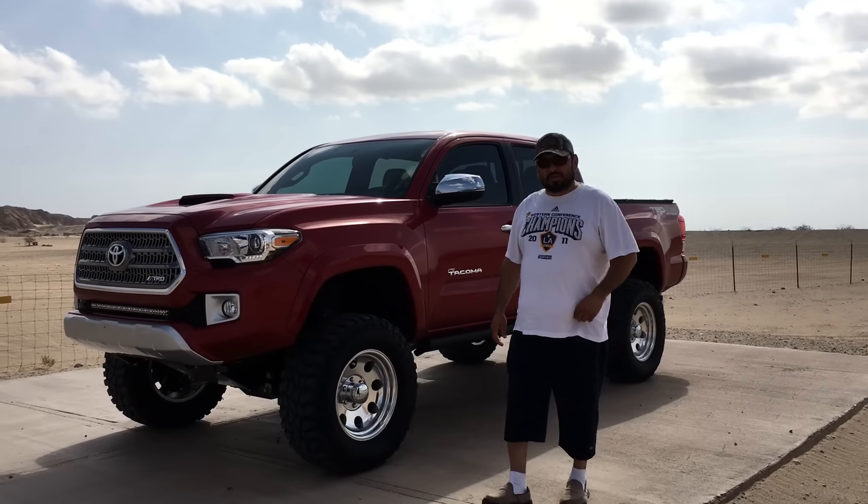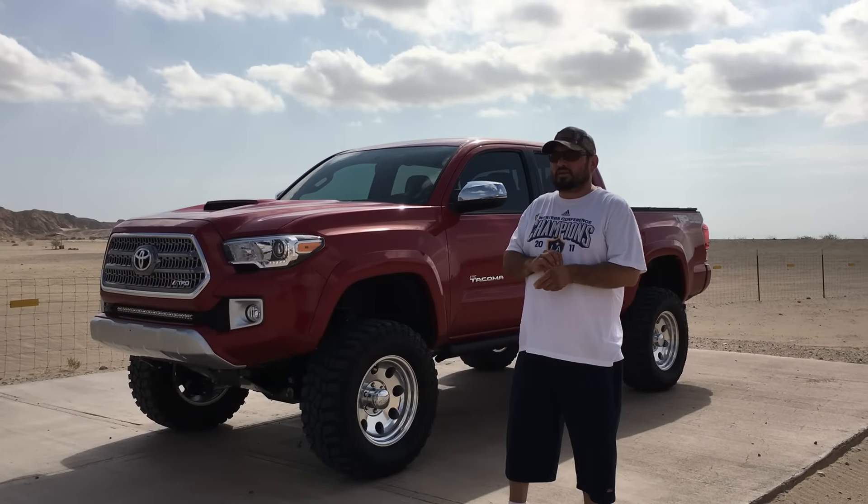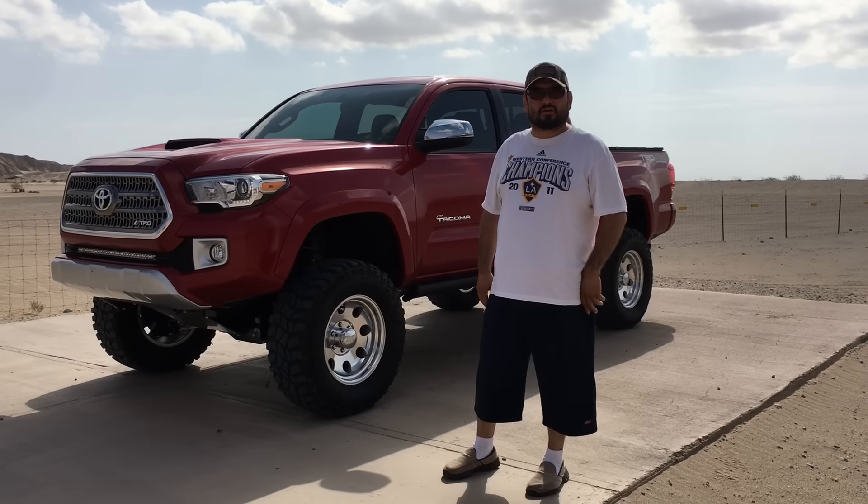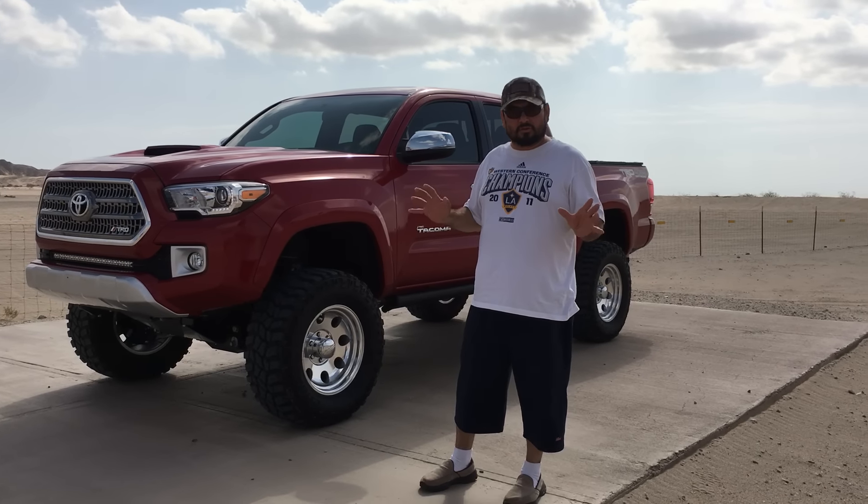Hi everybody out there in YouTube land. Here's my 2016 Toyota Tacoma. I've seen videos posted out there on YouTube — I've never seen any video though of actual desert driving or articulation. So here we are in Atatia Wells.